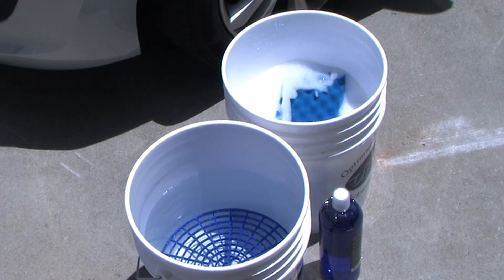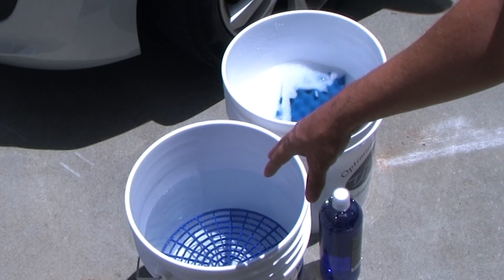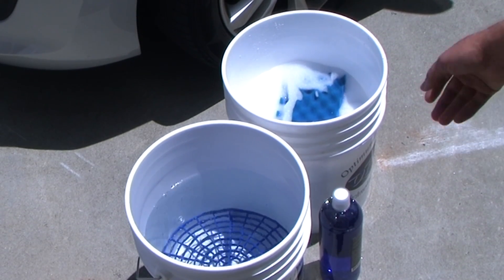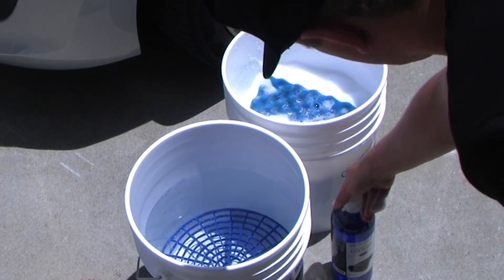Okay, so we've got our two buckets here. As you can see, one with the soap suds and one with the plain water. We've got grit guards in the bottom of both. If you're not familiar with grit guards, check out the grit guard video on our YouTube channel. We've got an optimum wash pad and we're using the optimum car wash here.